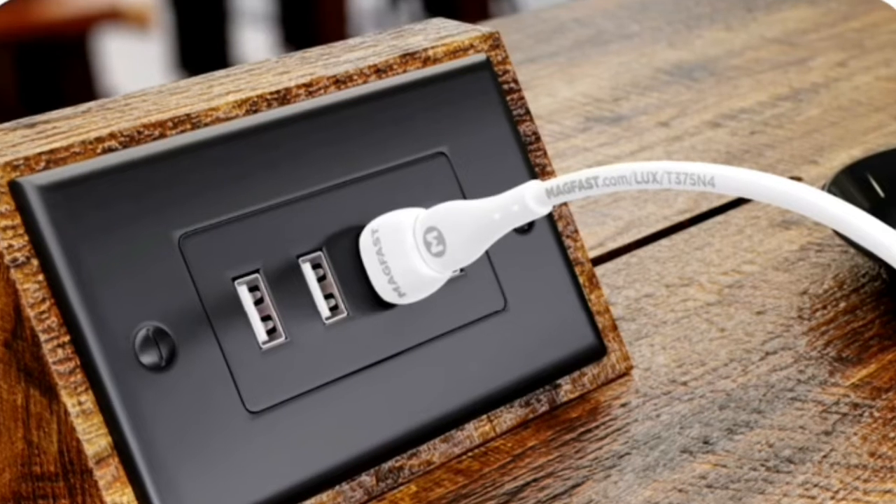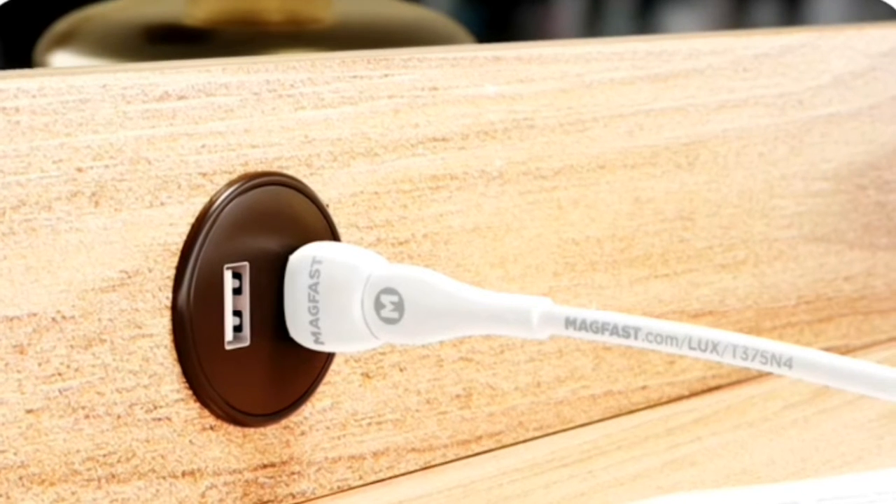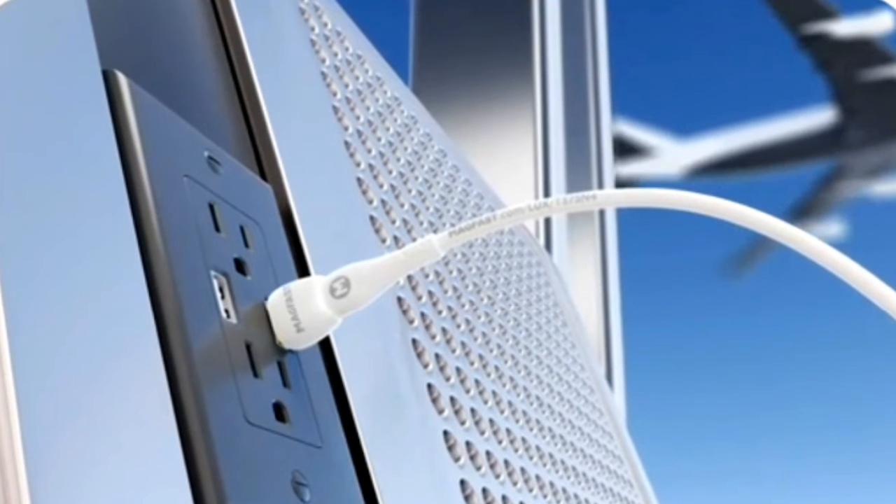That means Luxe works with outlets around your home and at places like coffee shops, airports, libraries, hotels — everywhere.